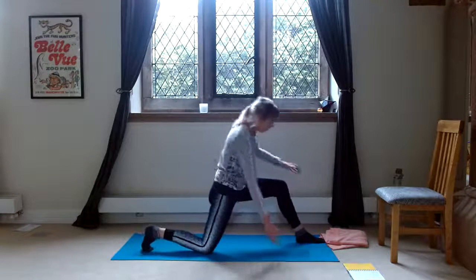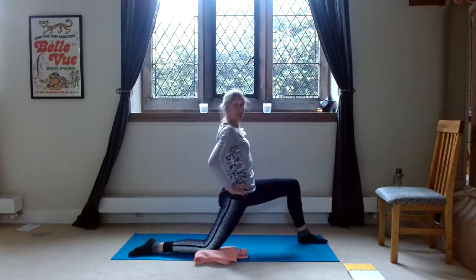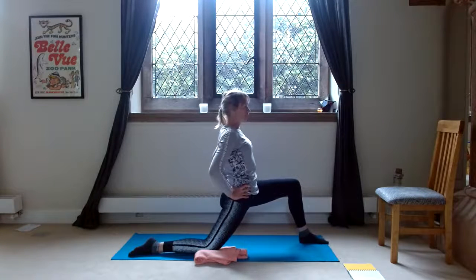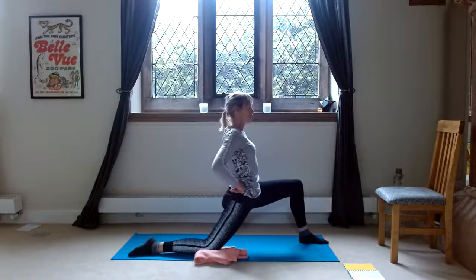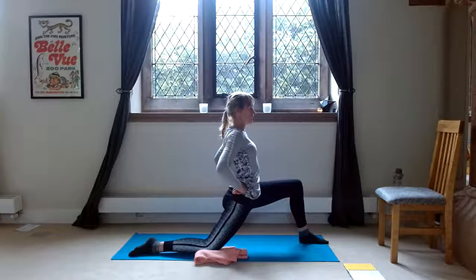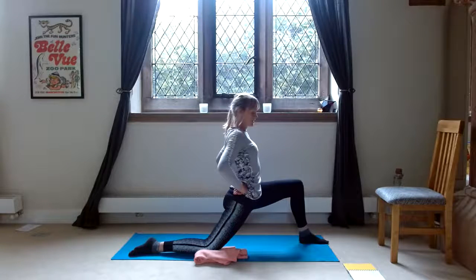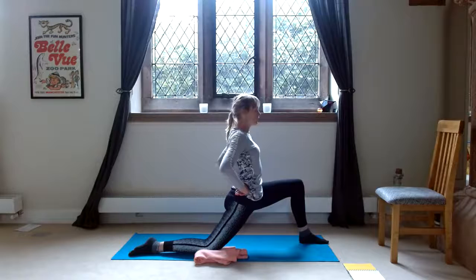Bring the back knee down. Have some cushioning for your back knee. Then we do the contraction again — pressing our back knee in, holding five seconds. Relax and release. We repeat this five times total: forward, press that back knee in to contract the hip flexor, count to five, release back. Lunge forward, press in, count to five, release. And one more: press the back knee in, lunge forward, count to five, and release.